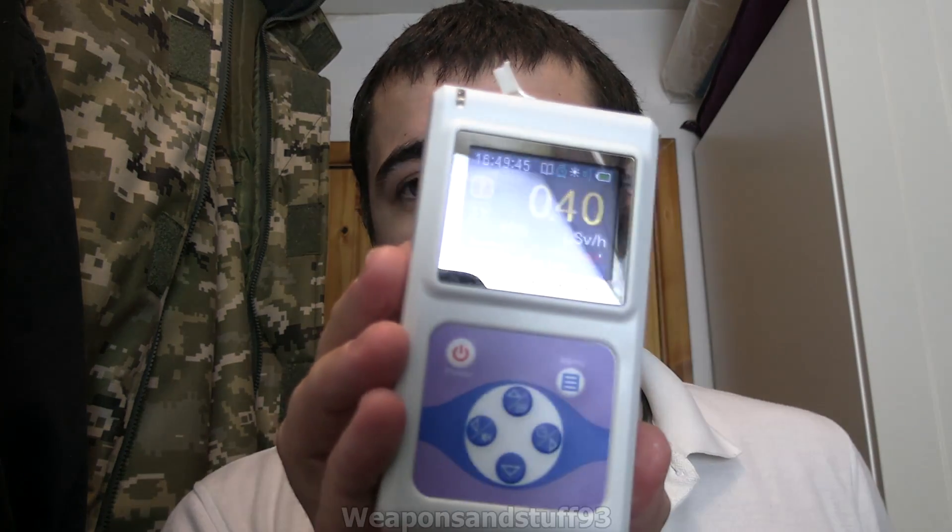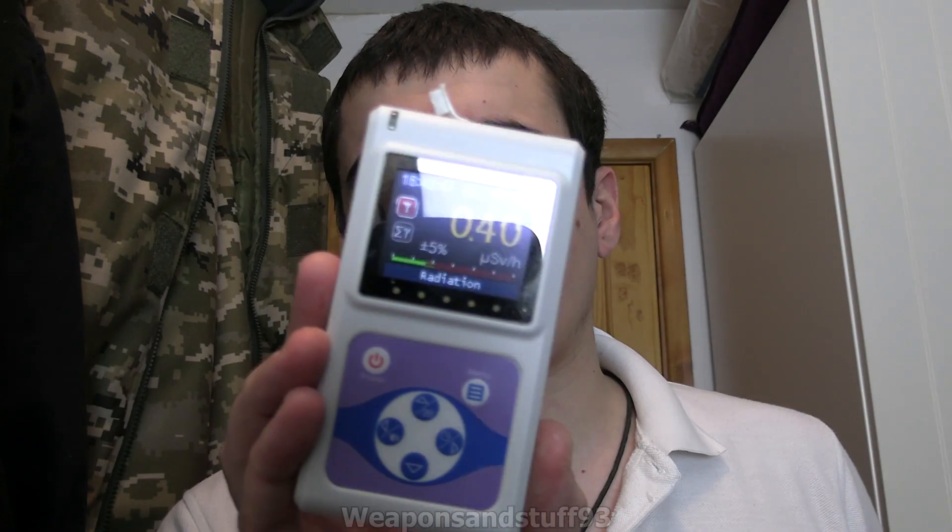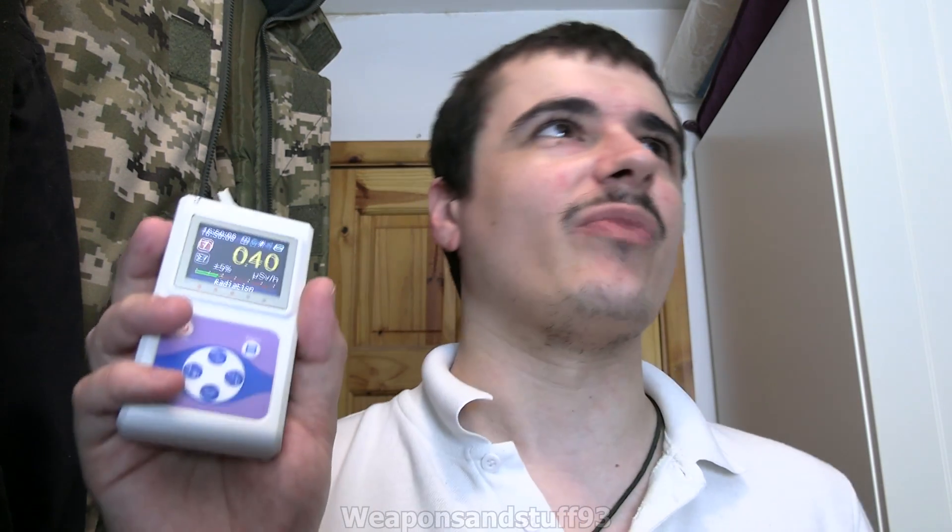Hello, this is going to be a quick initial review of the RadiaScan 701A Geiger Counter. I was sent it for free by RadiaScan, so obviously I might be a bit biased — when I get sent stuff for free I'm generally more inclined to give a good review. But these generally retail for about £200-£300 for this particular model.